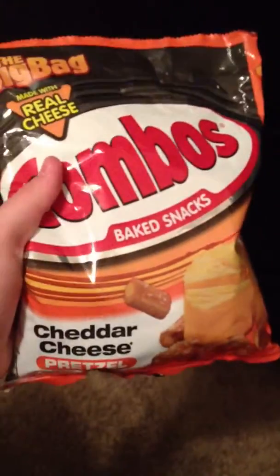What's up, YouTube? This time it's not going to be a drink review, it's going to be a food review. I'm on Combos baked snacks, cheddar cheese pretzel.